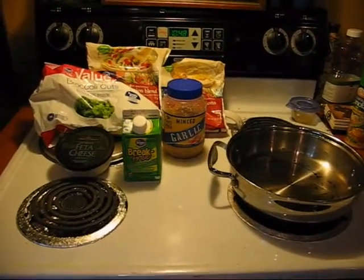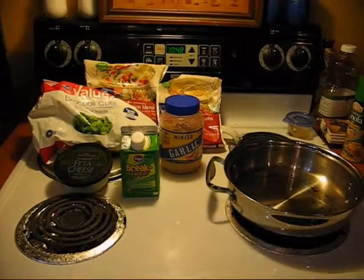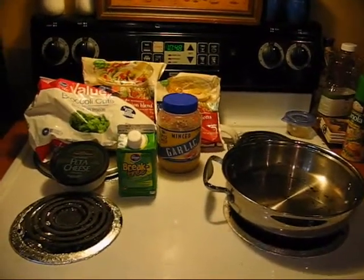Hey y'all, it's Grit Girl, otherwise known as Margaret, and on this gorgeous day in Northeast Georgia, I am actually going to show you how to make an egg white omelette that I find quite tasty.